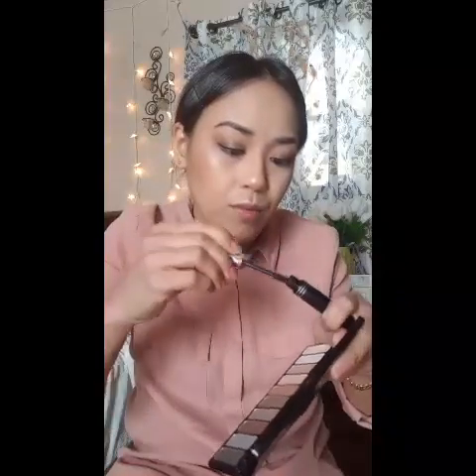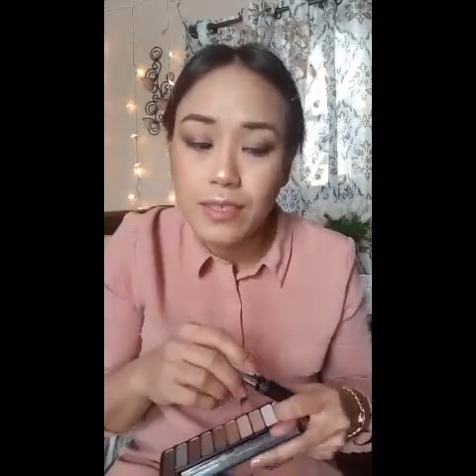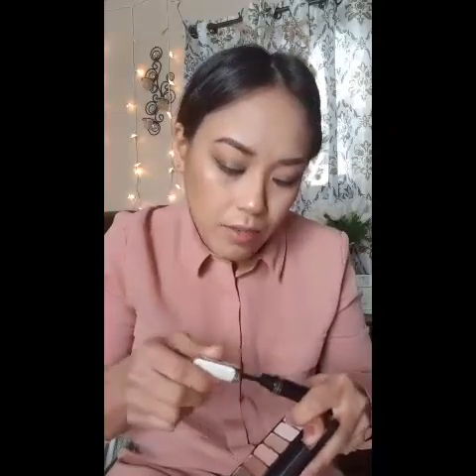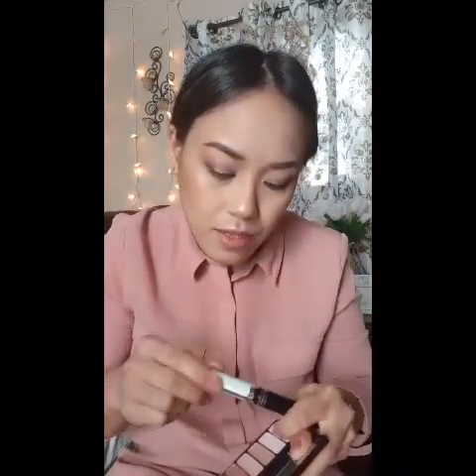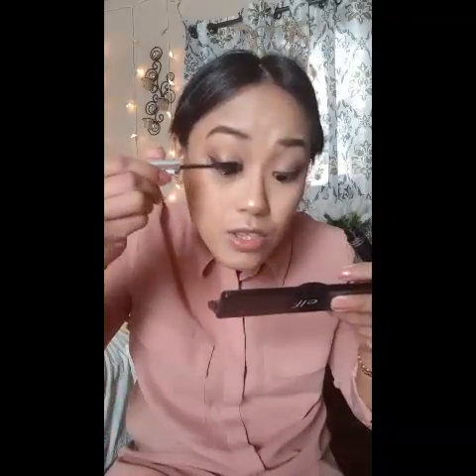This is a cheap mascara. I know some of you might think, oh my god you're using cheap products. I know you are skeptical about cheap products, but I'm just wearing it for a few hours and then I wash it off. I'm a bit skeptical too, because you don't know what chemicals they put into those cheap products, but so far I never got any issues with it.